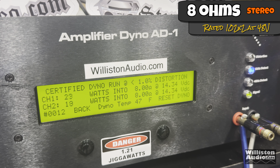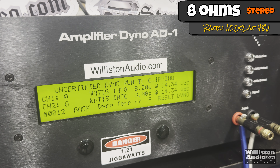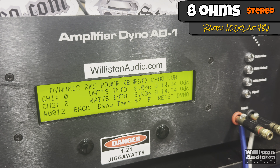Certified, you'll notice it counts up to around 38 to 40 watts and stops, then jumps to 67 at the end — so it doesn't count cleanly over about 40 watts per channel. Uncertified takes us up to the clipping point, and we get 129 watts and 125 watts per channel. So definitely up to the clipping point it does its rated power plus some.